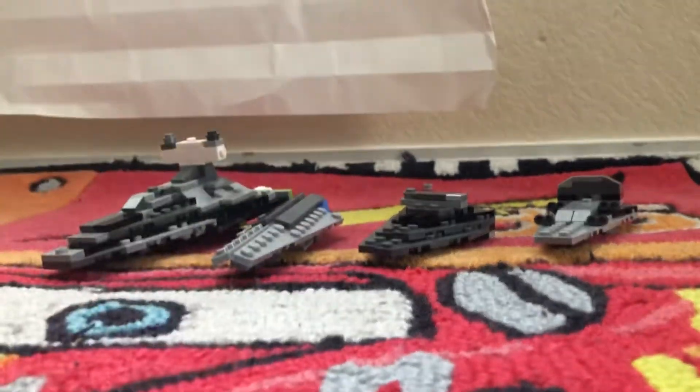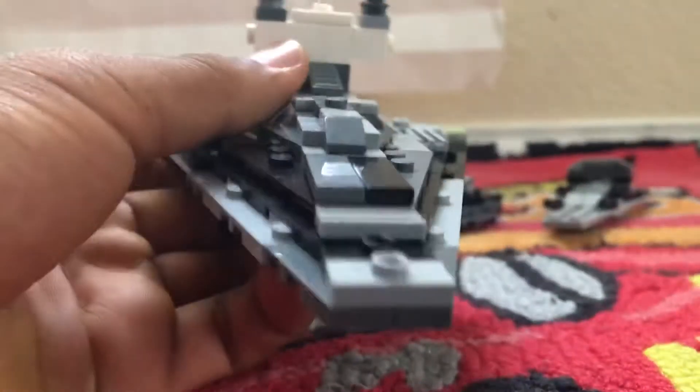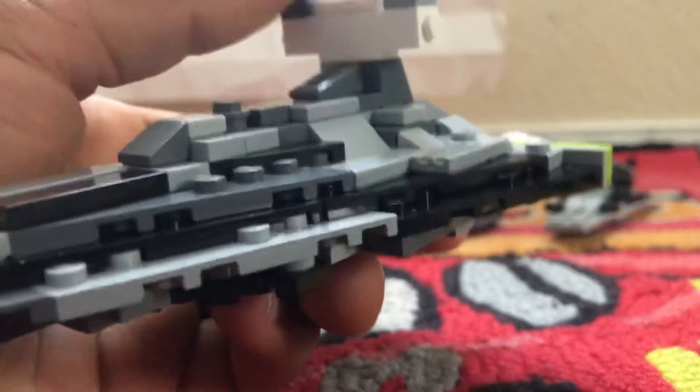One of my favorite Star Destroyers of all time is this one — I like the accurate Star Destroyer, but sadly I couldn't find any pieces that relate to these pieces.